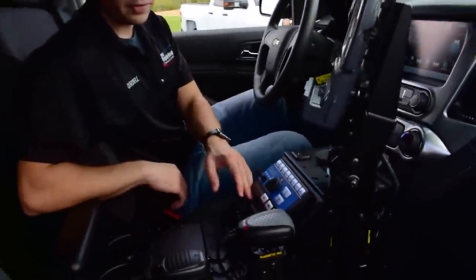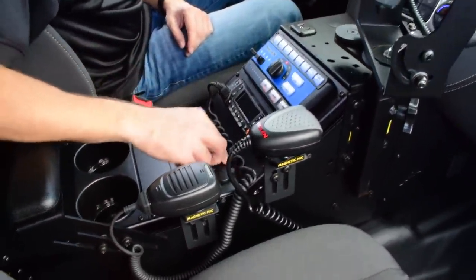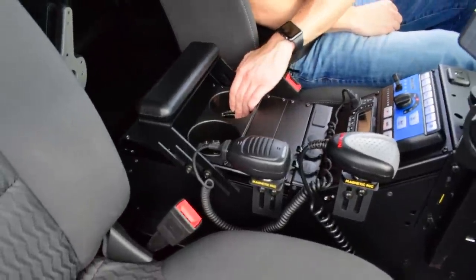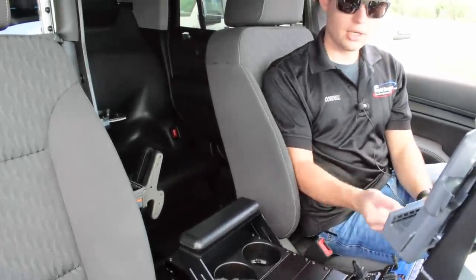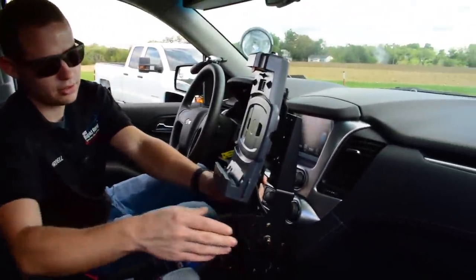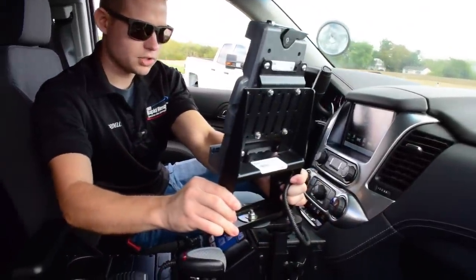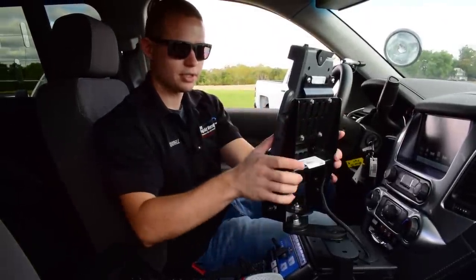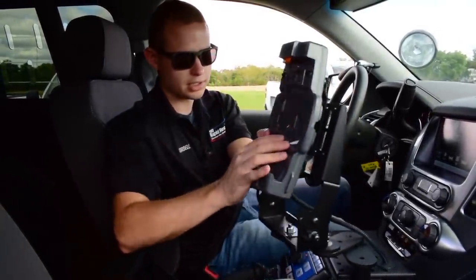Continuing down from the control head, we have the customer's radio installed, standard 12-volt power sockets for charging accessories on shift, cup holders, a top-mount armrest, and the weapons locks. The slanted console also lends itself nicely to mounting a computer dock — in this case for an iPad on a swivel adjustment device so the officer can bring it towards them, use the device, and swing it out of the way, or a passenger can do the same.